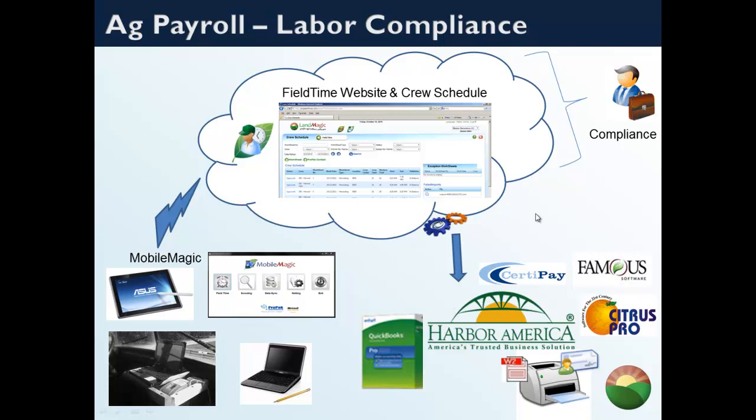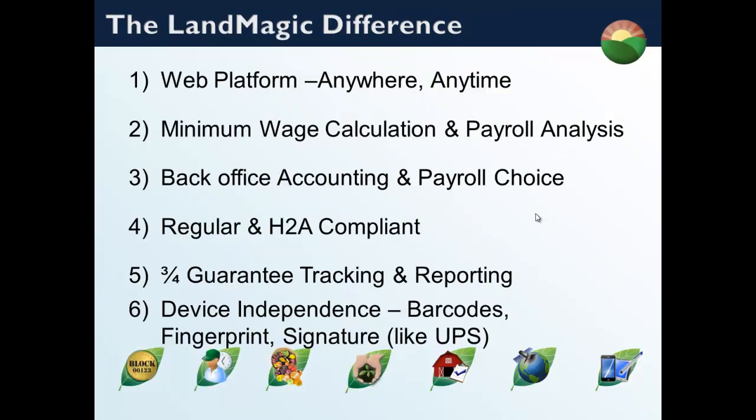What makes LandMagic different? It's a web platform — the LandMagic FieldTime website is accessible from anywhere: a truck, home, or the office. It provides minimum wage calculation and payroll analysis prior to going into the payroll system, giving you a payroll choice. It handles both regular and H-2A workers, tracks the three-quarter guarantee with full reporting, and provides a wide variety of device independence.